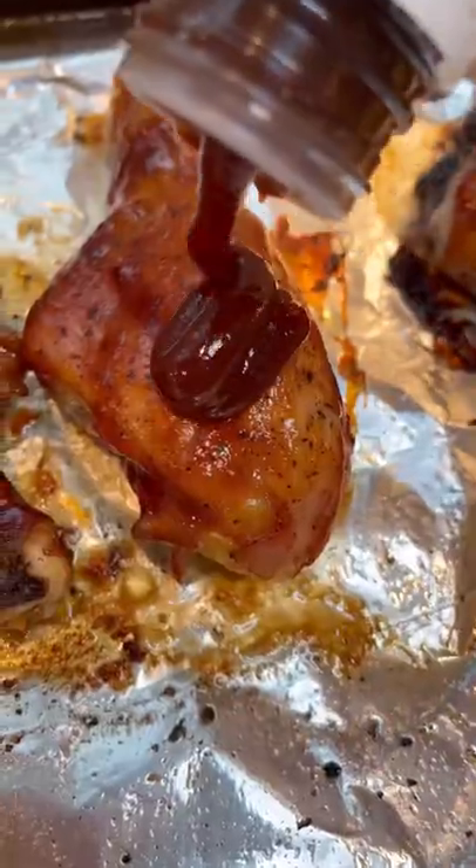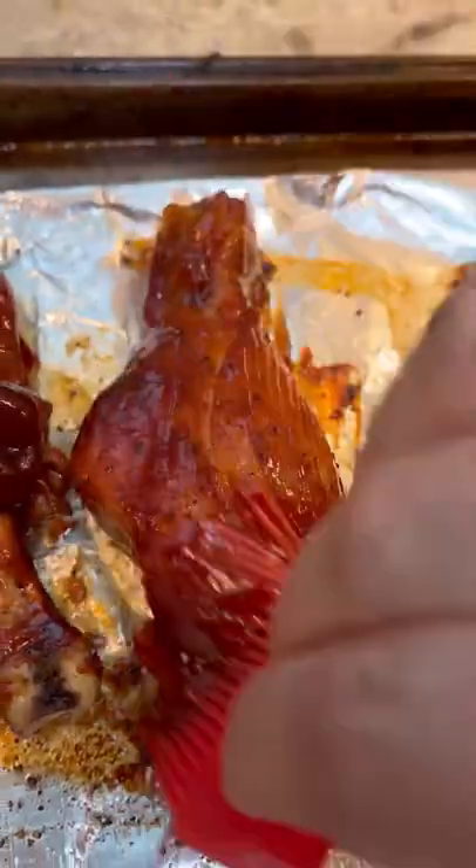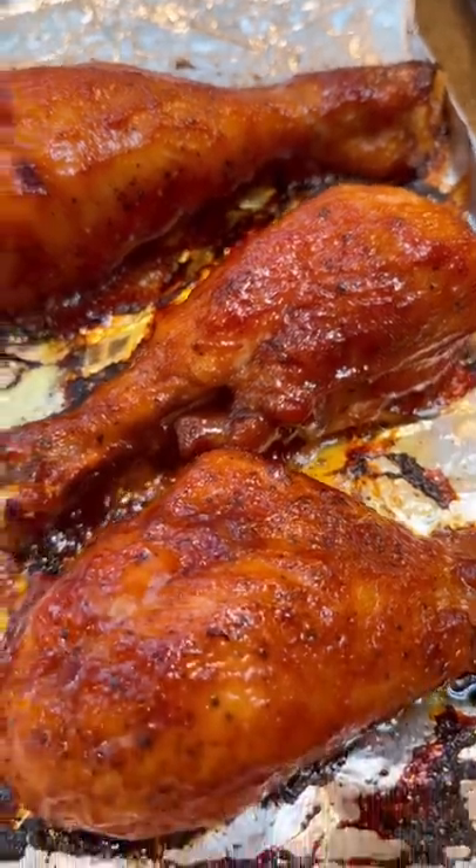I actually challenge you to find an easier recipe for barbecue chicken drumsticks, because it can't be done. This is the best one and the simplest one ever.